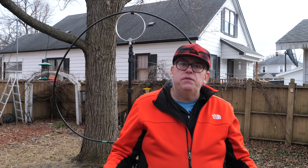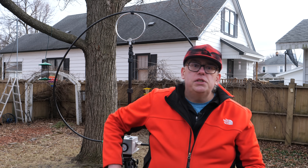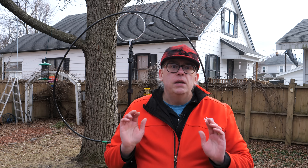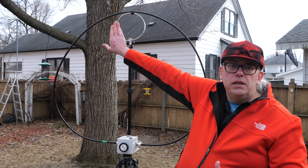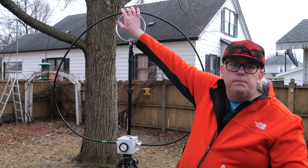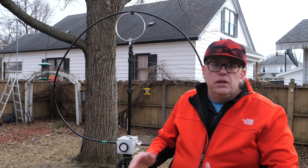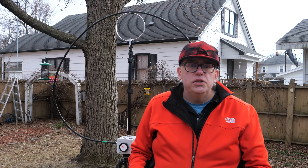Magnetic loop antennas consist of three components. The first and most noticeable is the large primary loop. This loop's circumference is typically within one-third to one-eighth of the operating frequency range of the antenna. Inside this primary loop is a smaller conducting loop. RF energy is fed into the conducting loop, and the electromagnetic coupling between these two loops creates the RF radiation. The third part is the tuning capacitor, which is connected to the large primary loop. Loop antennas have a low radiation resistance, and the purpose of this capacitor is to eliminate reactance so that the loop becomes a resonant radiator.